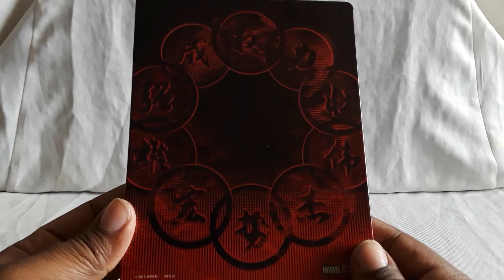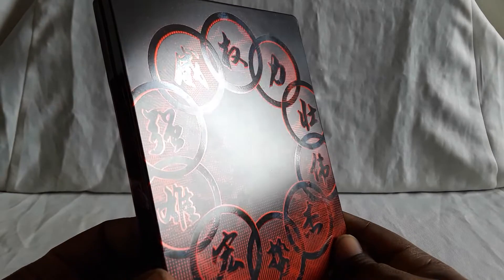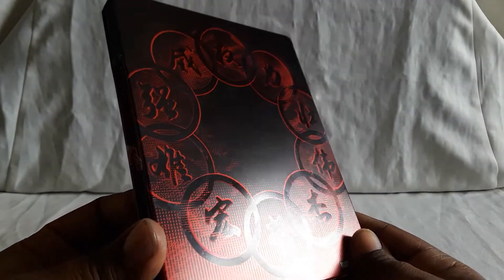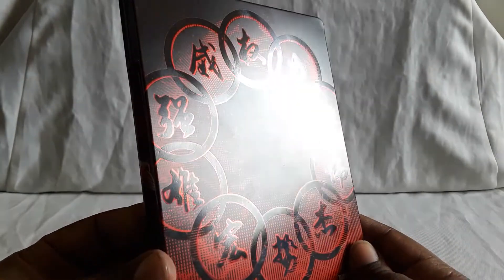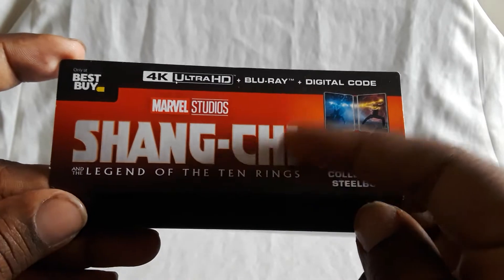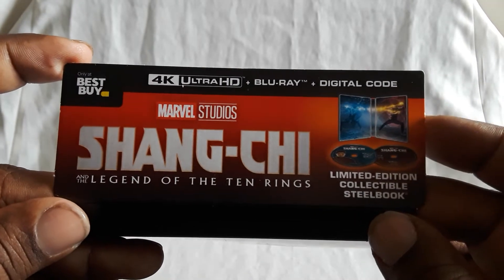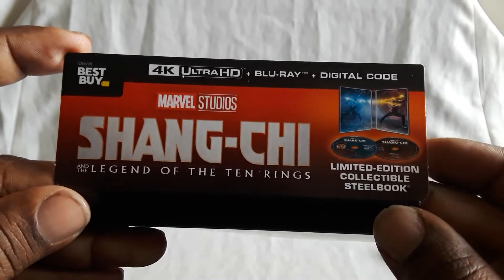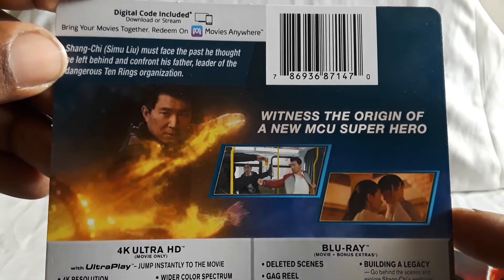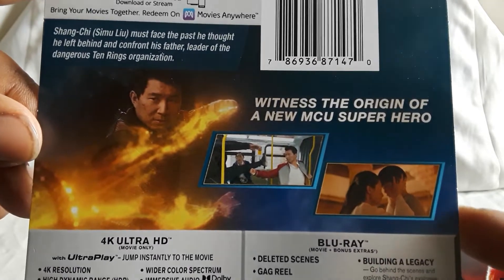And here's the back. This is pretty nice — you have all the rings in like a circle with all the different symbols. And then here is the backing. It's like the Black Widow steelbook where it covers the bottom. So 4K, Blu-ray, digital, and limited edition. And story details right here on the back, on the top. Get some screenshots.